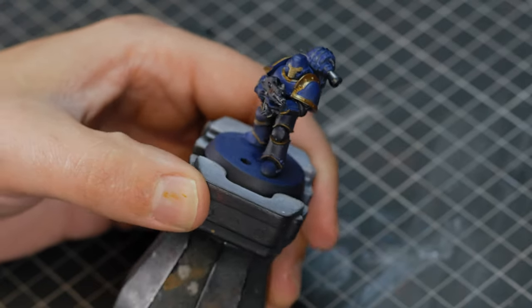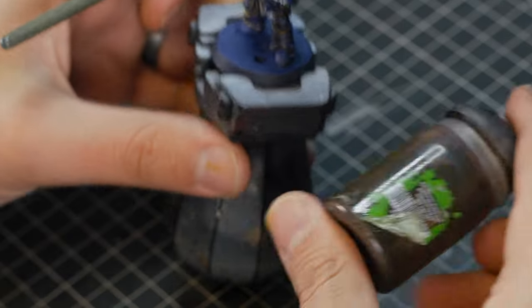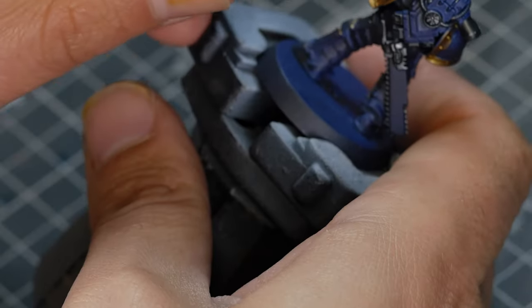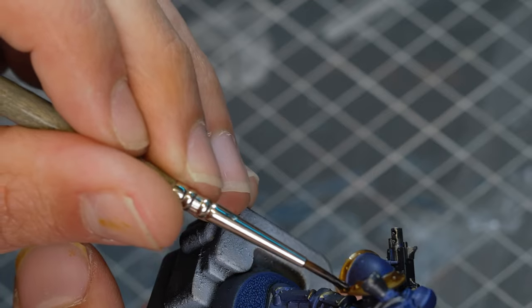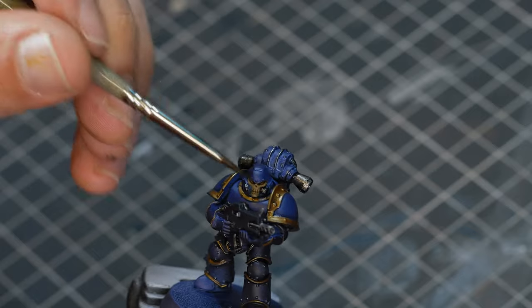I just like to leave it all together while I'm airbrushing so I can get consistent highlights. Now that all our base colours are locked in, I'm going to start washing them with Agrax Earthshade, which is the standard brown wash from Citadel. I'm going to use this to cover all of the gold and silver that we just did, along with the faceplate. I love the way this wash makes the details on the skull face pop.